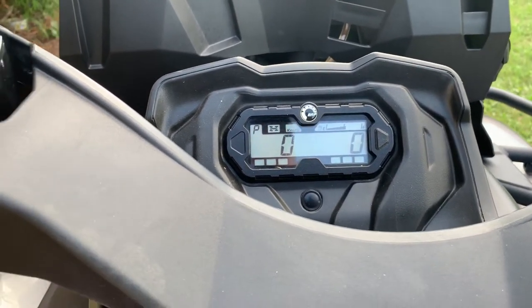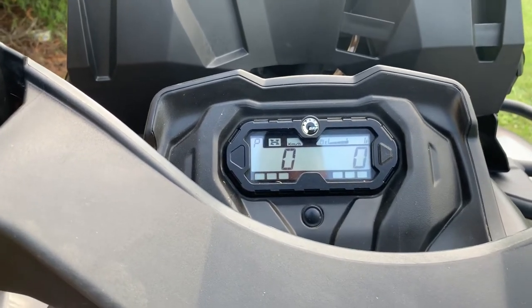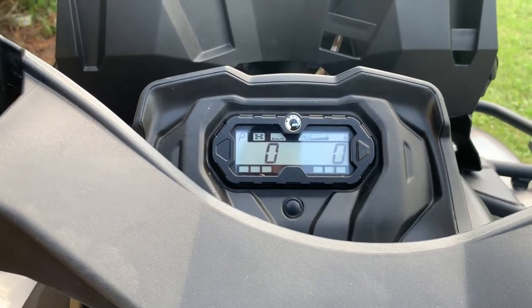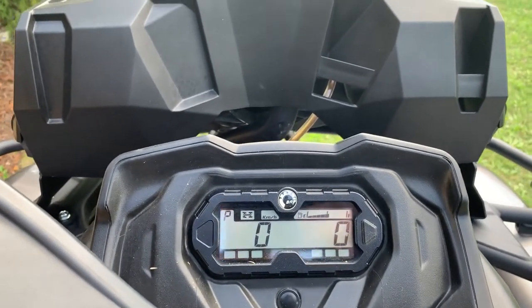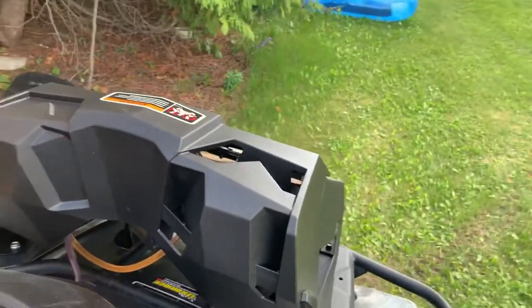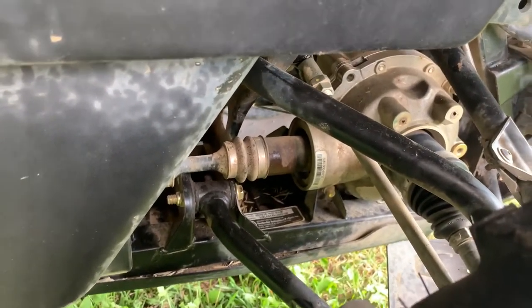Currently I have 1,652 kilometers on the machine. I've had a couple of little things repaired at the dealership. I would advise if you're buying a machine like this — the 570 — to definitely opt for the five-year best warranty. The dealership has been really good; I've had a couple of things replaced from factory, including a faulty rad fan.